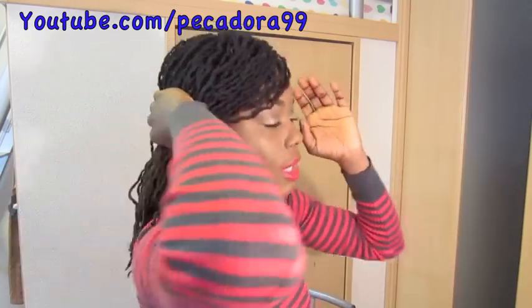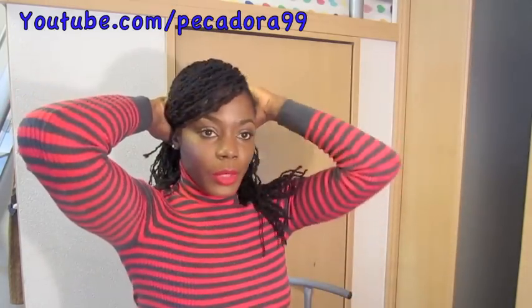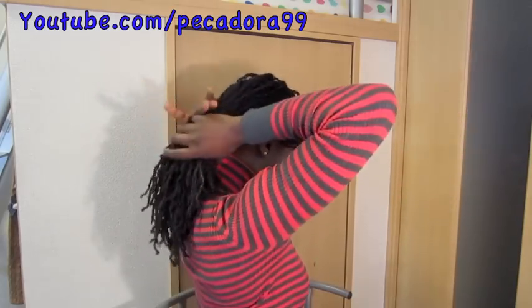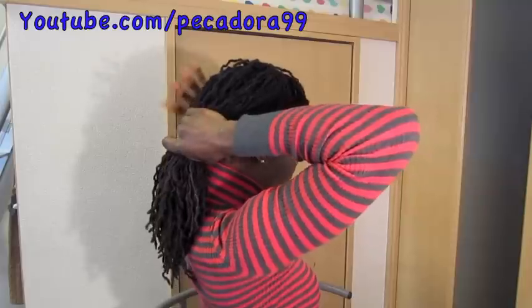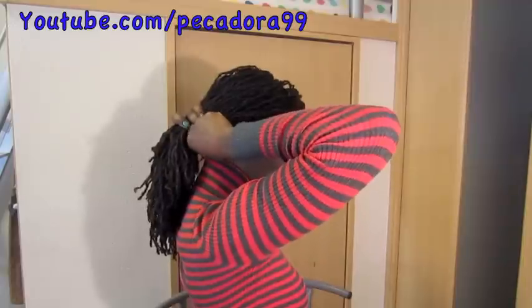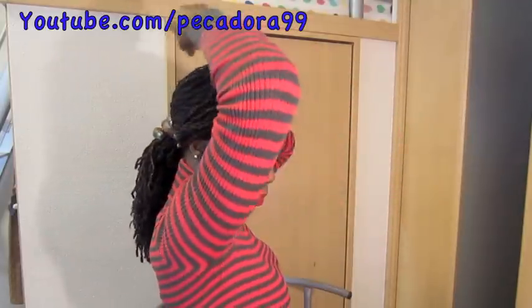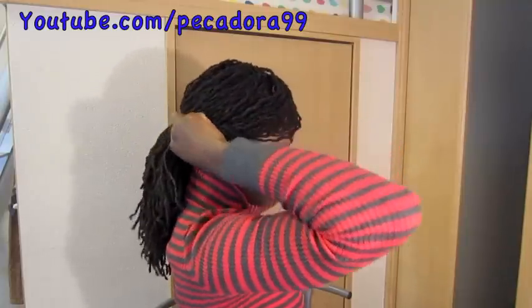After that, take the remainder of your hair and put it in a very low ponytail like this, and just use your hair tie to secure it. It doesn't have to be neat — if it's messy, it's okay. The messy look is also nice, and if it's not tight, that's also good.